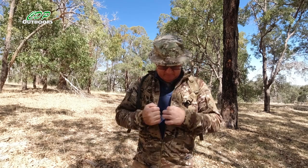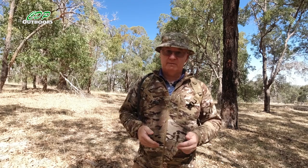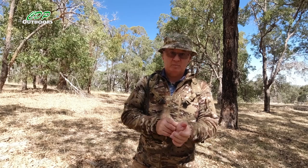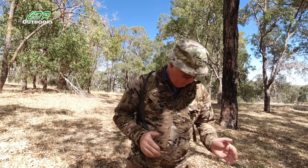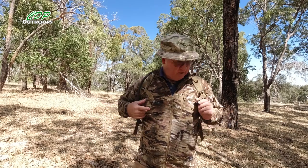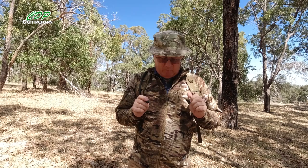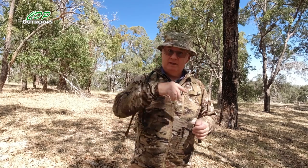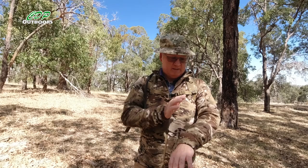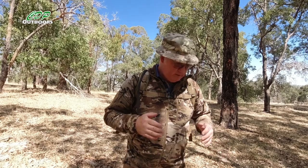A rain jacket over the top of this and I don't think you'll need anything else here in Australia. Even though at night it can get below zero degrees centigrade, once you get up walking with your pack on you're warming up within a couple of minutes. With this and the Sword waterproof jacket in the same camo that I'll be showing in a later video, this is going to work really nicely in my winter setup.